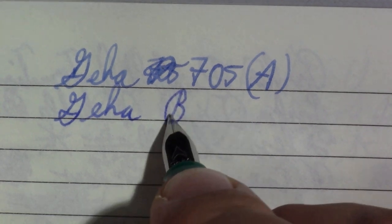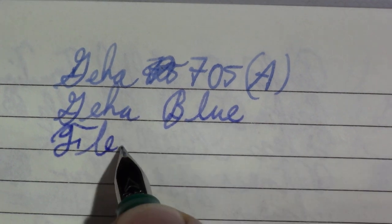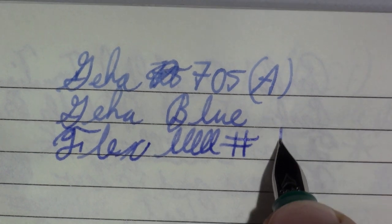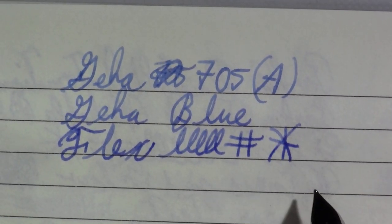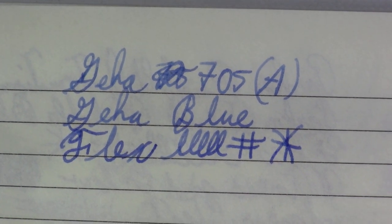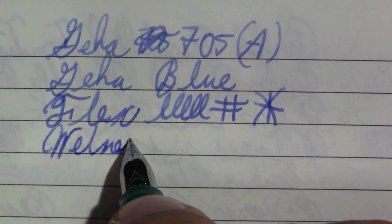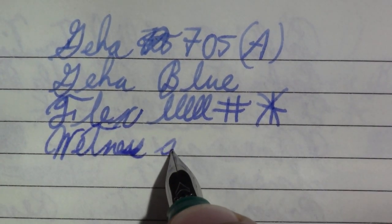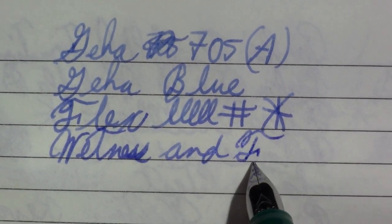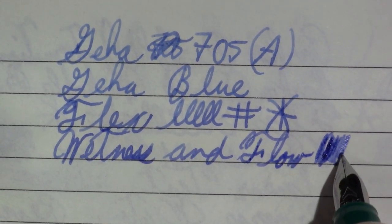So of course this is vintage Geha blue ink. As far as flex with an A nib, I'm not expecting a lot — and I'm not disappointed. It's writing well enough, it's just not really a flex nib, but it's not supposed to be. Wetness and flow — the people who talk about vintage inks never talk about this one — that seems to be flowing just fine.